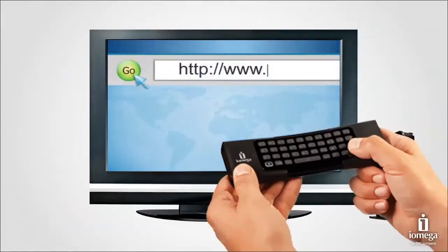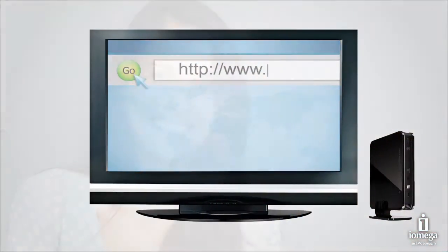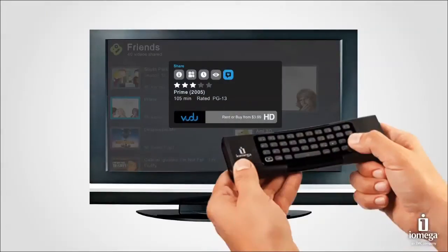Go ahead and search yourself, because you also have full access to the Internet and everything it has to offer. Connect your social life to your TV — get recommendations from your friends on Facebook and Twitter, or provide your own reviews and share them with friends with just a click of the remote.